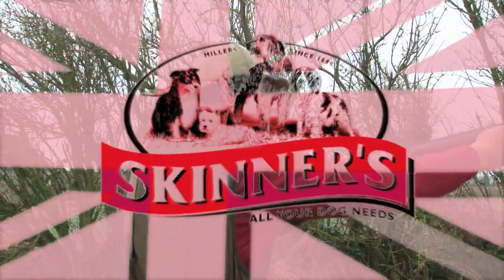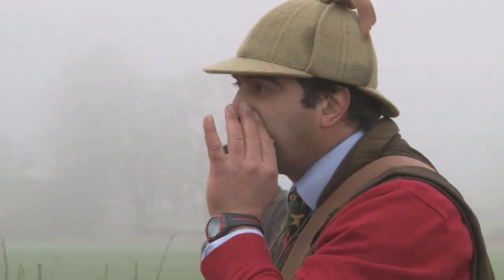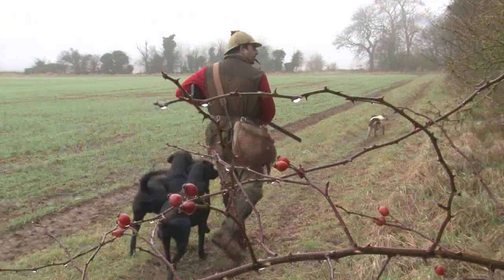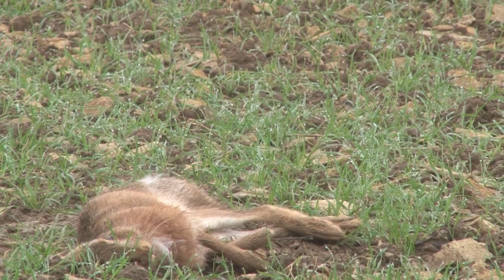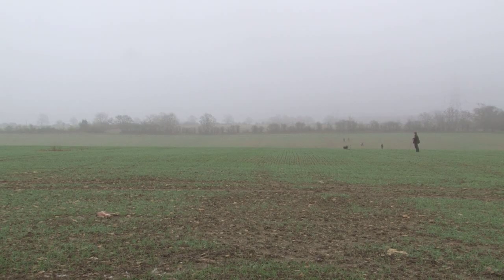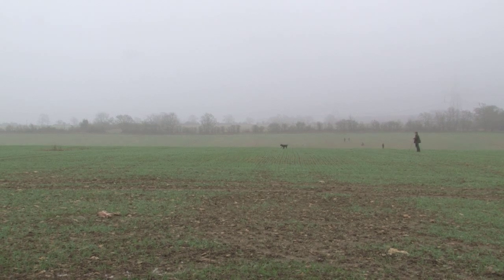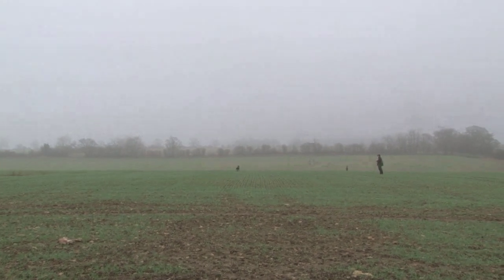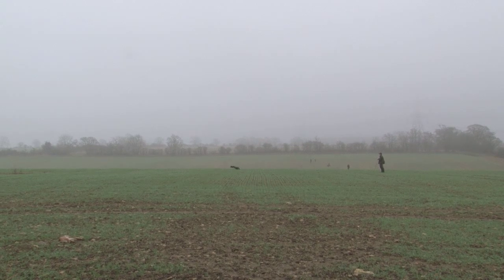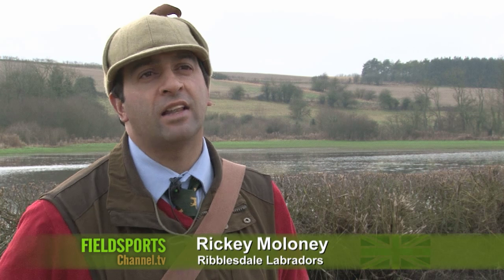They say every day is a school day, so let's learn more about gundogs — thanks to the experts from Skinners. Here is the kind of retrieve that takes months of careful work to achieve, and here is top gundog trainer Ricky Maloney to explain how to achieve it. What you're seeing is open dogs that have been trained to a high level.